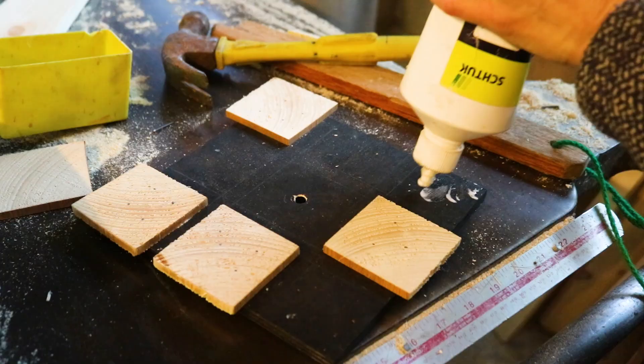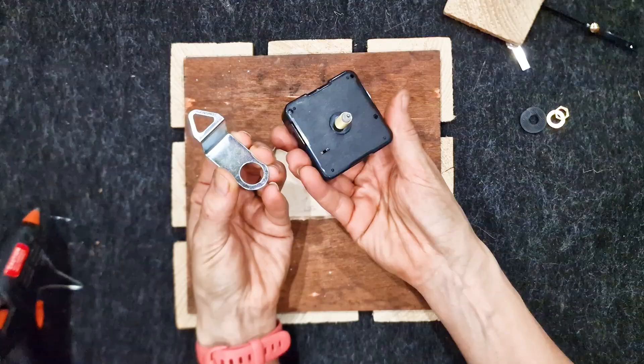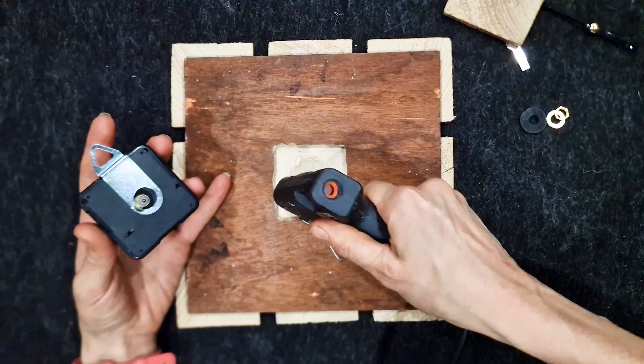Once I knew this was going to work, I then glued and nailed on some hardened steel so it would blunt the bottom of the nails at the back. To fix the mechanism in place, I slotted the hook on that comes with it and hot glued it in place.